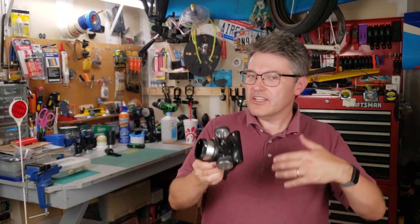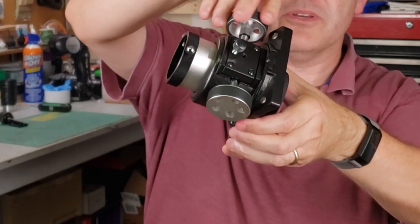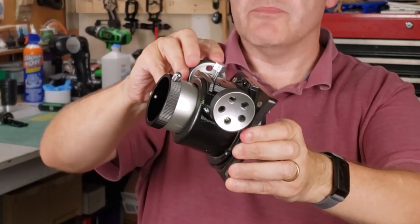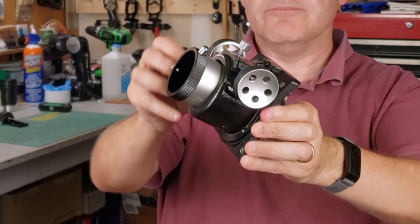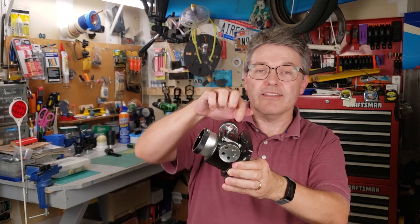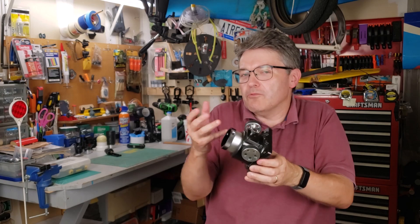If you've seen my other videos, then you know the drill. You turn this big wheel, which turns a little axle, which is rubbing against the focuser tube, and that makes it go out or in. Now, there's really only one downside to that, and that is you have a one-to-one spin ratio between this wheel and that axle.